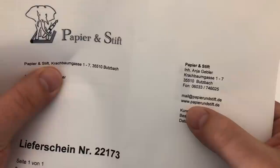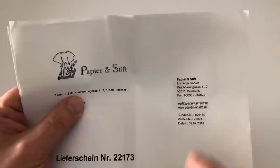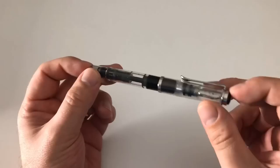I want to say thank you to papierundstift.de in Germany - www.papierundstift.de, which is German for paper and pen - who sent me this pen for review. Thank you very much, Anja! You can get that pen at papierundstift.de for a quite nice price. It normally costs 125 euro, that's at least the recommended price, but at papierundstift.de you get it for 109 euro.